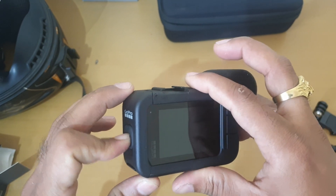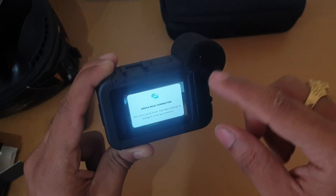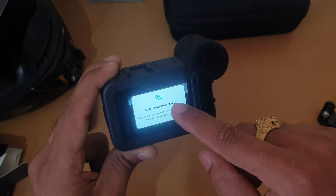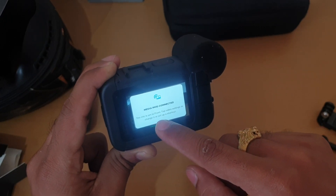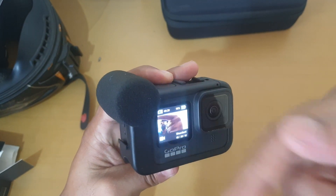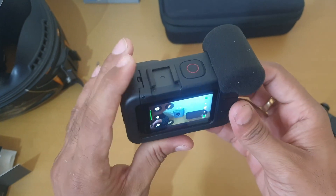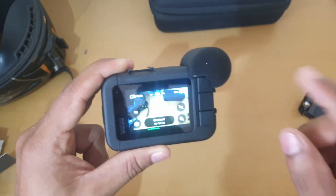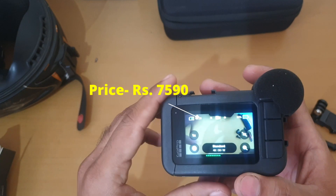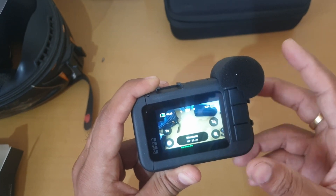Let's switch it on. GoPro does not have a facility for an audio jack, that's why we buy this GoPro MediaMod. I bought this for 7,590. This product you can buy on Amazon — I will leave a link in the description.